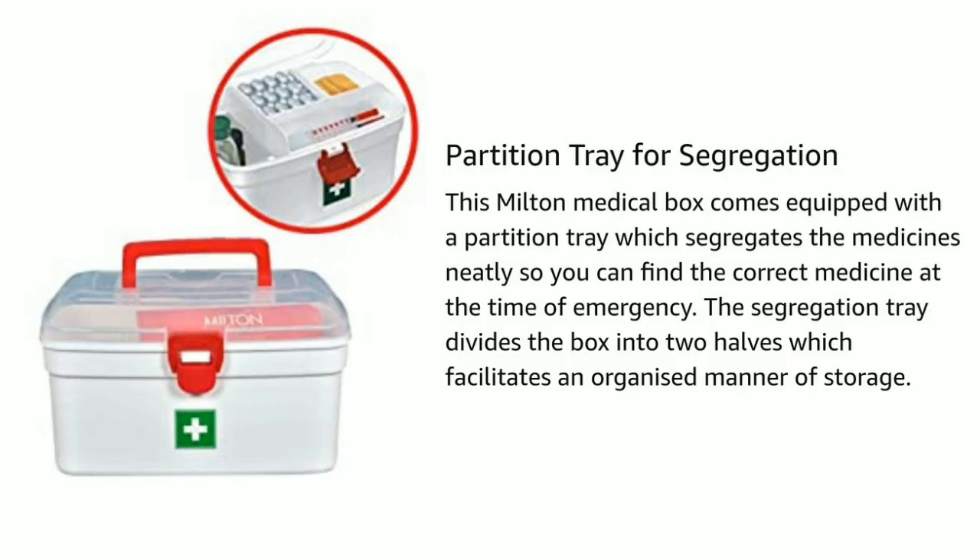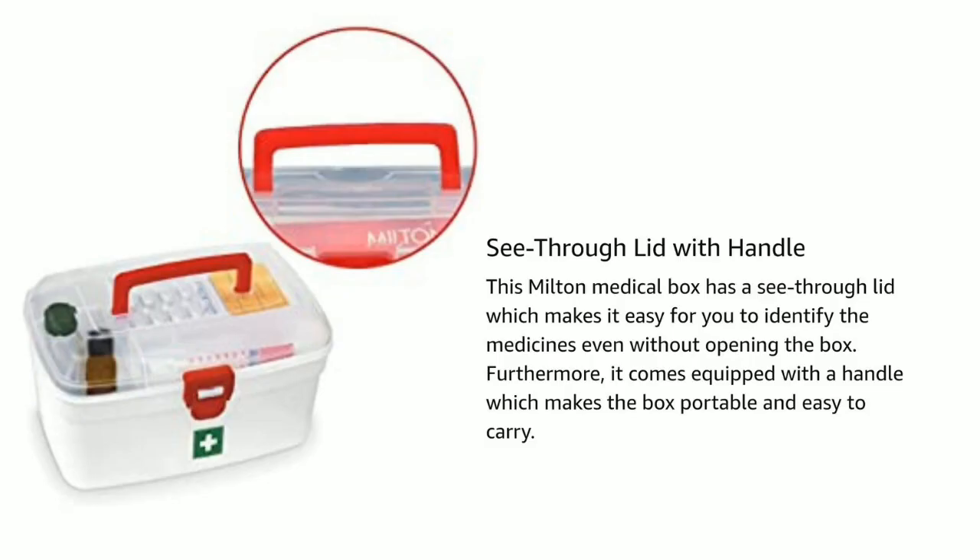The box can be easily stored in a medicine cabinet or in your car because of its compact dimensions. This Milton medicine box comes equipped with a partition tray which segregates the medicine neatly, so you can find the correct medicine at the time of emergency. The segregation tray divides the box into two halves, facilitating organized storage.